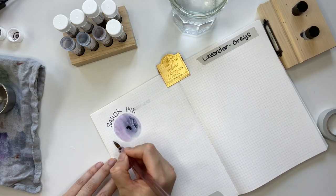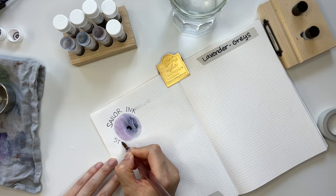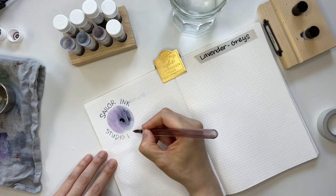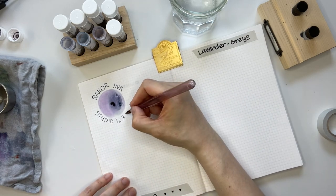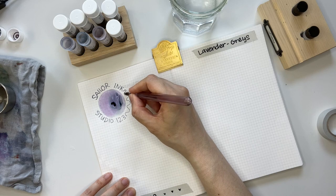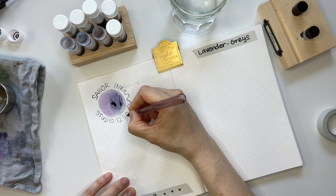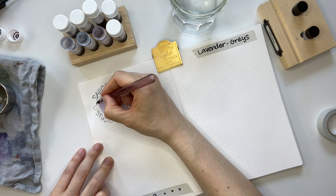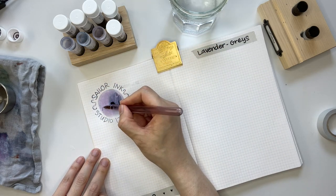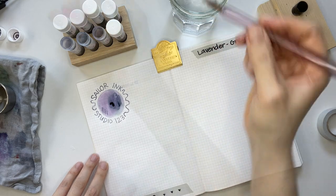I'm really excited that once I fill this notebook with all the ink swatches, I can do a flip-through and share all the various inks I've swatched. I've already swatched the Sailor Ink Studio in 123.